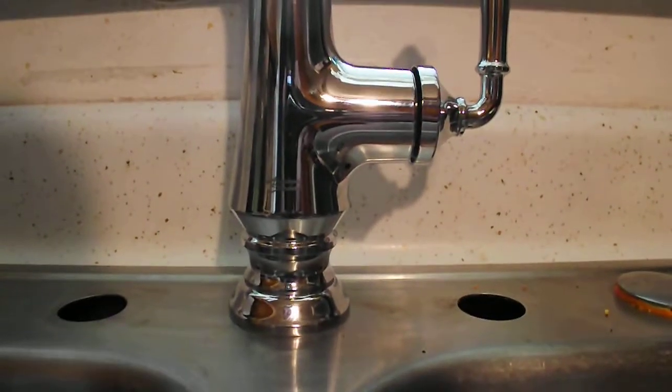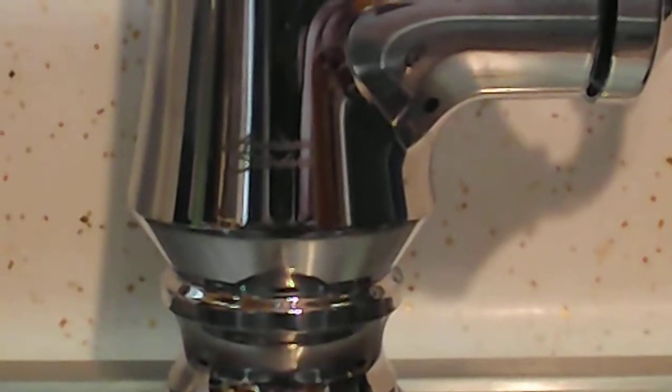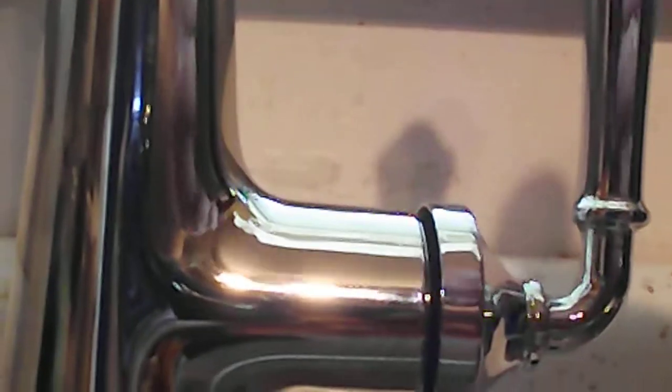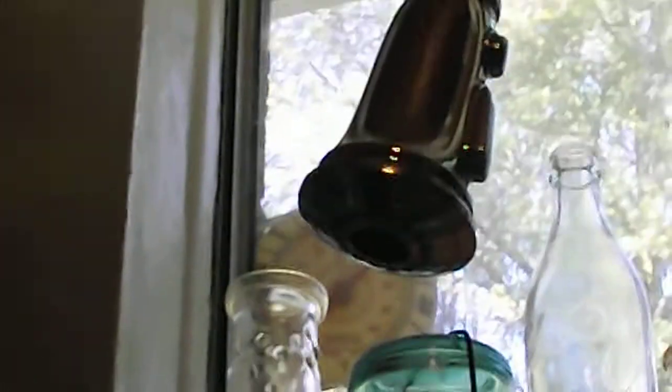Hi, PSU Fun Guy here and we're back. You'll notice that we have the faucet installed with the American Standard logo towards us, so it becomes a right-handed spigot. For those lefties among us, you can turn it around and use it the other way. One of the very nice features about this spigot is the pull-out handle.